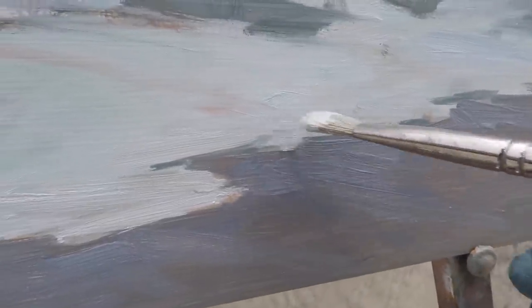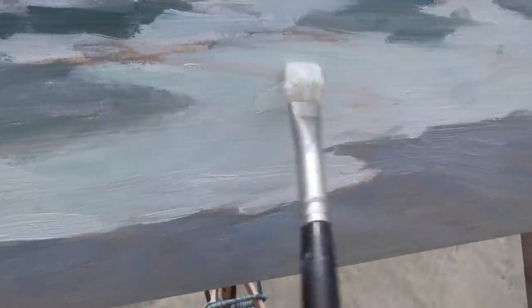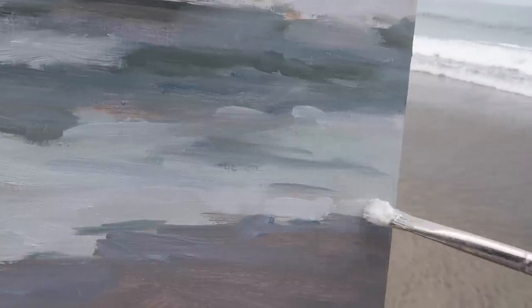I've got titanium white and a little bit of a warm yellowish mixture pulled off of the palette. I'm keeping the brush really loaded at this point and having it kind of skim over some of the other colors. I want to keep the minty green to play against this warmer yellowish white water.